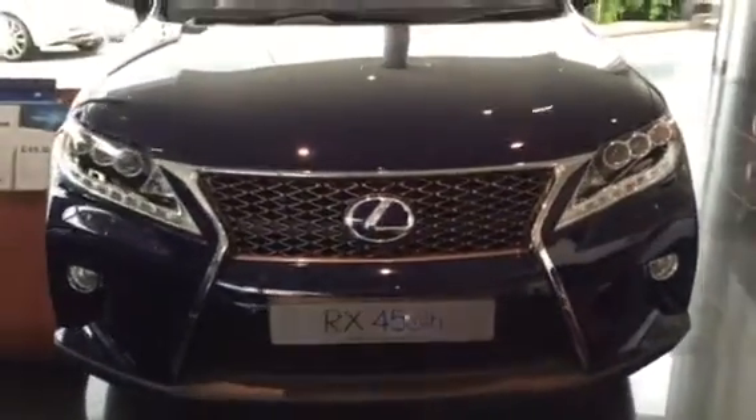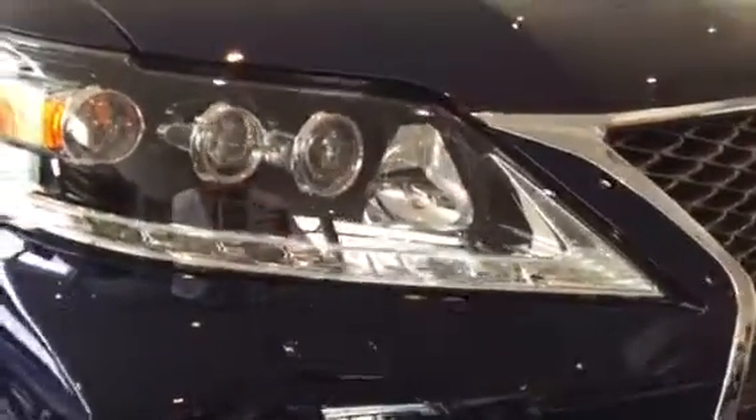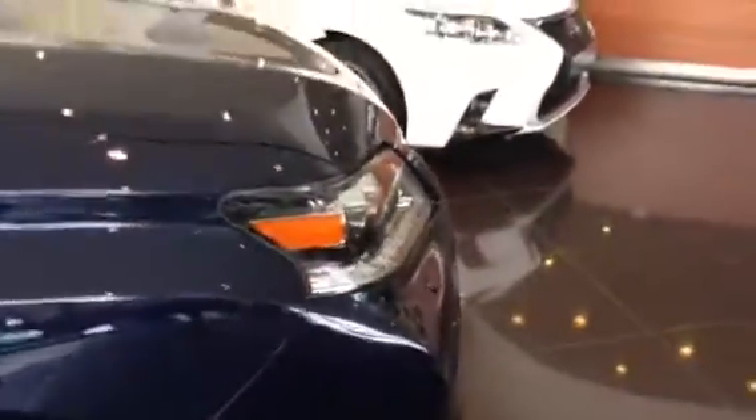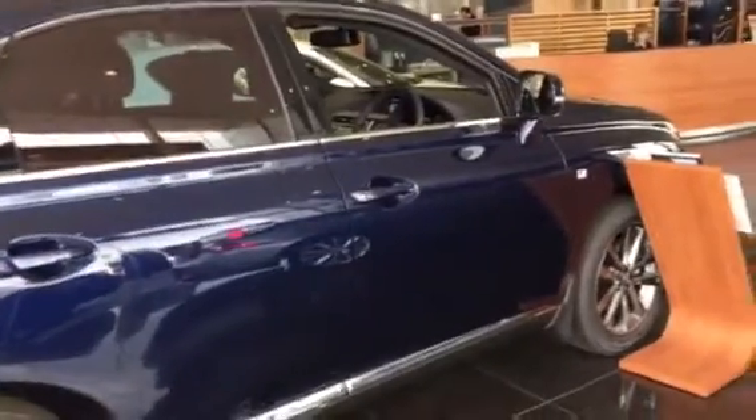As you can see, this is the F-Sport model, so you've got the F-Sport styling grille and you've also got the bi-xenon headlights here. They all come with the daytime running lights as well, and it's got to be said that the blue does look absolutely striking, especially when you see it in the showroom.